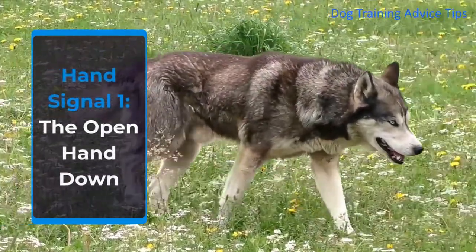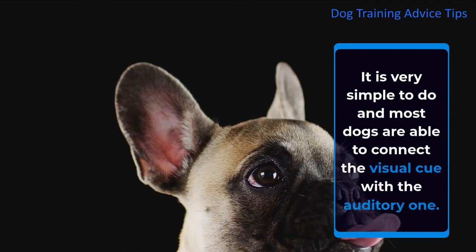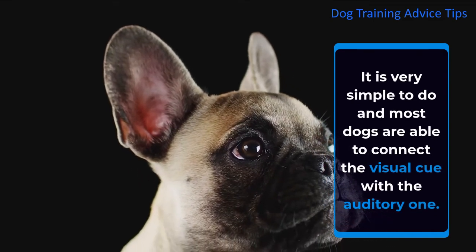Hand Signal 1: The Open Hand Down. When you say sit, you have to move your hand palm down towards the floor at the same time. It is very simple to do and most dogs are able to connect the visual cue with the auditory one.